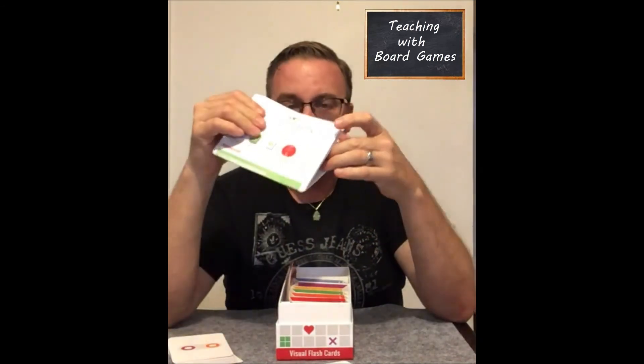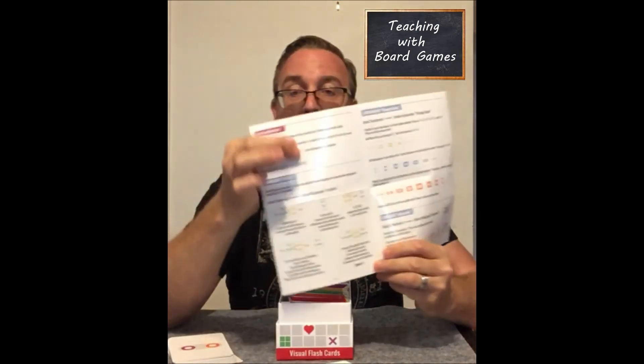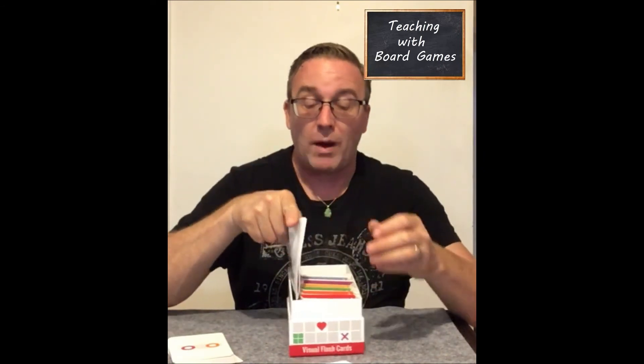Now I said at the beginning it's not a board game — that's not entirely true, because in the back of the instructions they do include some mini games. So when you've completed the deck, it's not just done and over. You can still use this for games to reinforce the facts, because memory will decay if not used regularly, and the mini games are one way to keep those memories going.